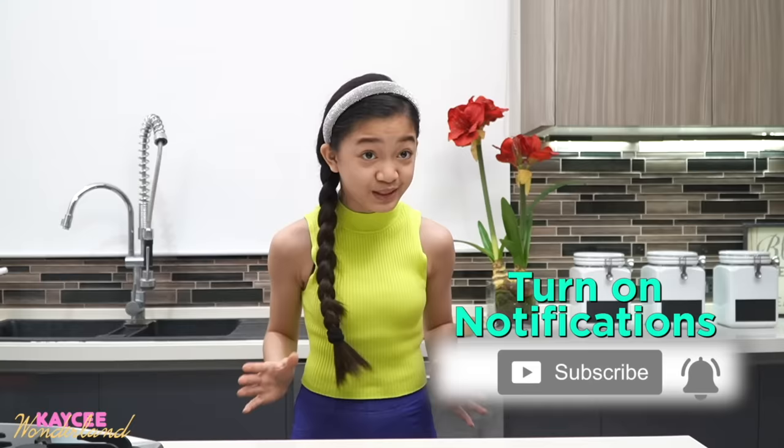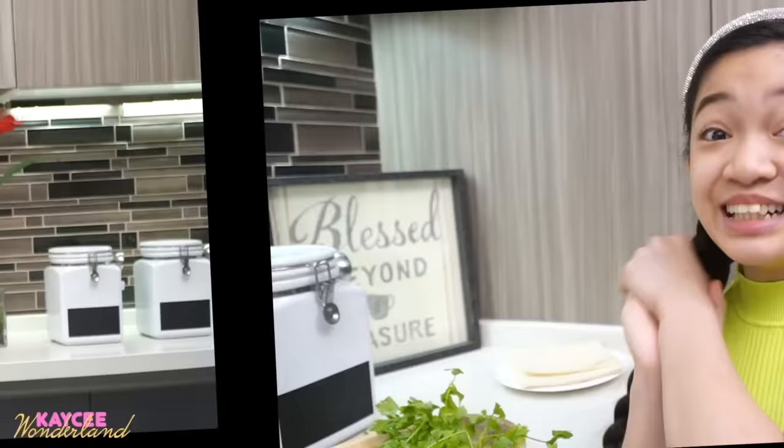I'm so excited because these are so yummy and they taste super good. Now before we start with the video, please don't forget to give this video a big thumbs up, like this video, smash that subscribe button, and press the notification bell so that you guys will be notified and be the first to watch newly posted videos like this. And if you're already done with that, then let's start preparing the lumpia!